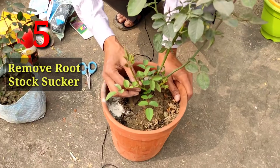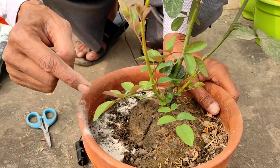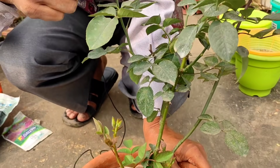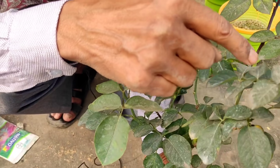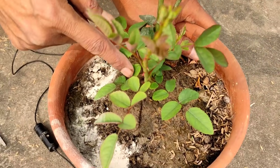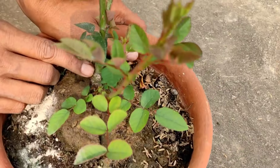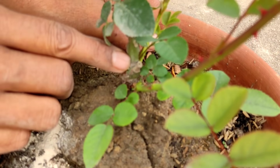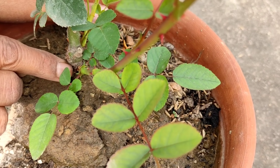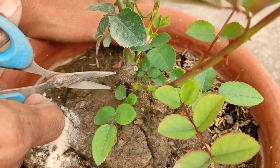The most important point is that you have to remove the suckers at the base. You can see here — seven leaves on the rootstock portion and five leaves on the grafted portion. This is the rootstock, which is the original plant on which the grafted variety is grown. The sucker is coming out from below the grafted portion and you have to remove it, because this sucker can drive all the nutrients away from the plant.